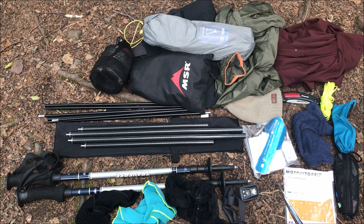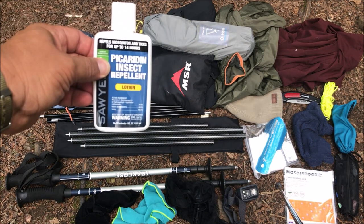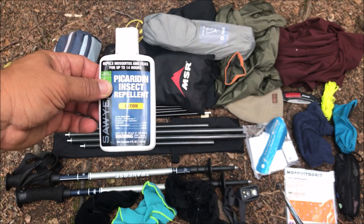Going towards the bottom of the pack I have the Helinox Chair Zero, because after hiking I'm old and I just want to sit down and lean my back against something. Next you'll see my diddy bag — all the extra stuff I carry. I just put out a video on what's inside my diddy bag. One thing I added was some picaridin, so that stays in here as well.